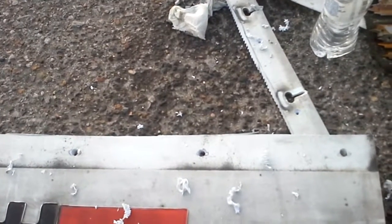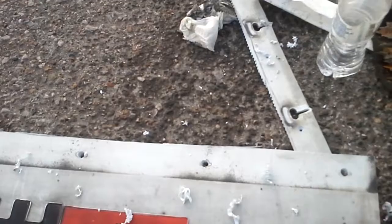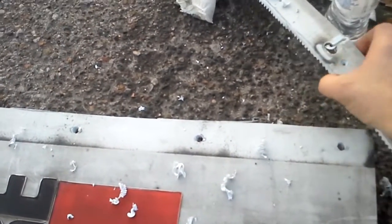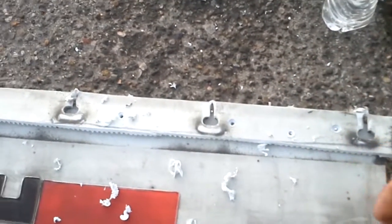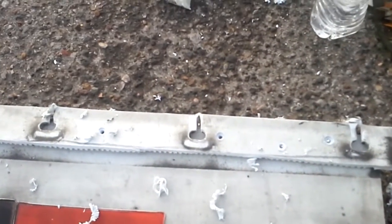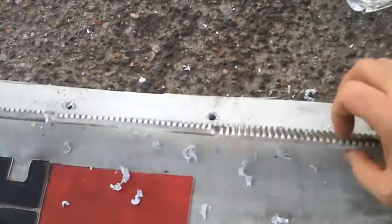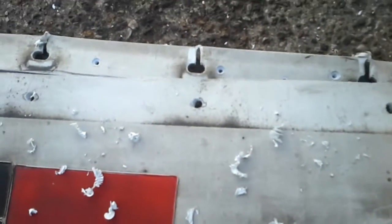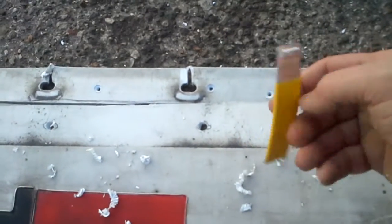I wasn't going to do a video on this, but it turned out to be something I'd probably want to teach somebody. If you've got a mud flap that maybe a rock in the parking lot or something just pulled off — that's what happened to me — it was basically like this right here.